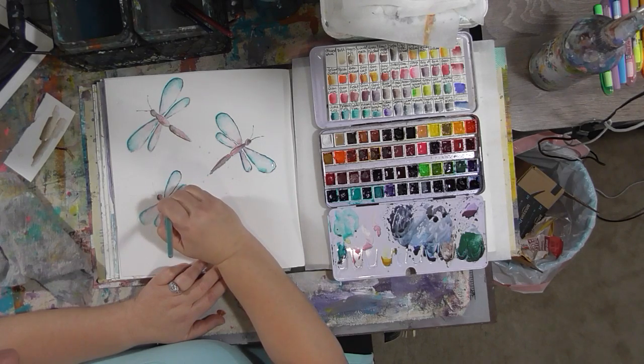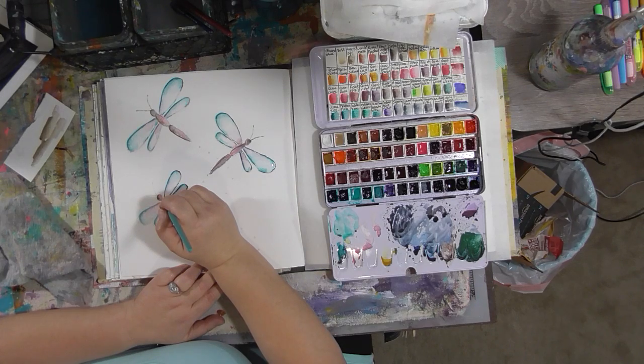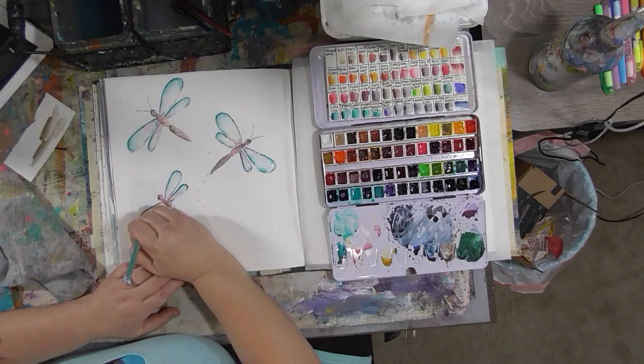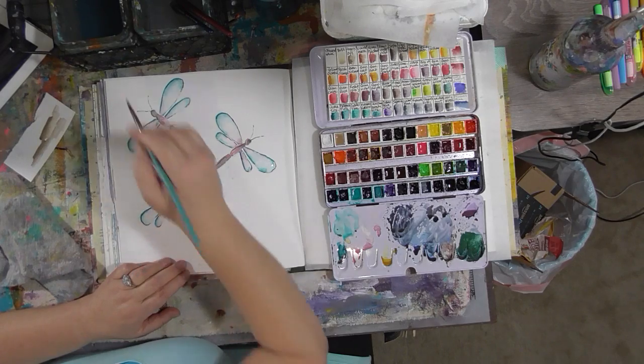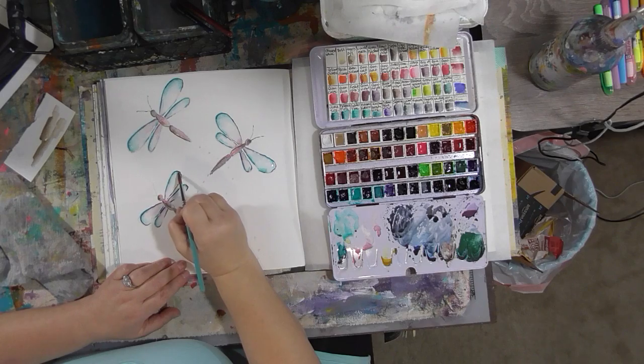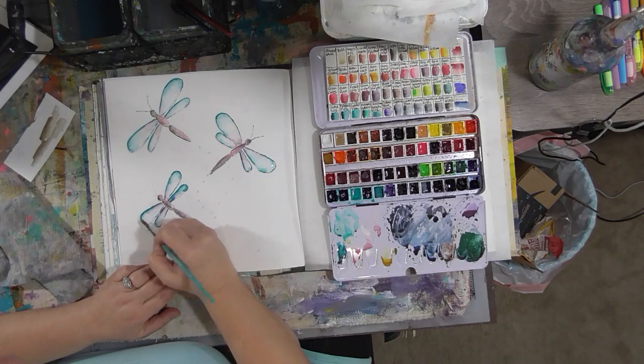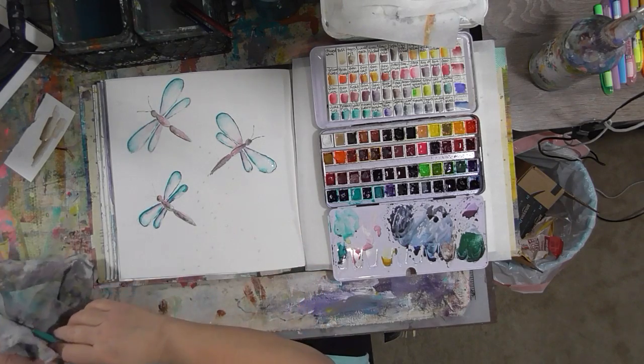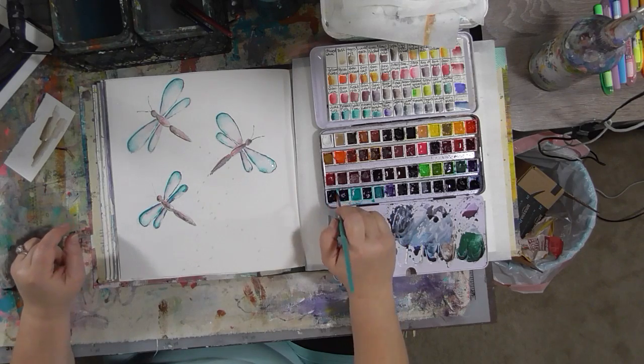I'm going to put the antennas in with the same kind of uneven line using the tip of my paintbrush, using the same ultramarine turquoise. They're cute and simple — not all of your paintings have to be super complicated. Sometimes you just want to enjoy the process of painting without the complications of doing something intricate. The other thing you can do before or after painting is outline the dragonflies with a black waterproof pen.